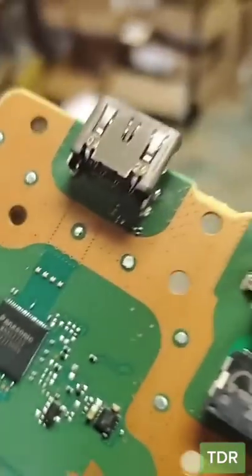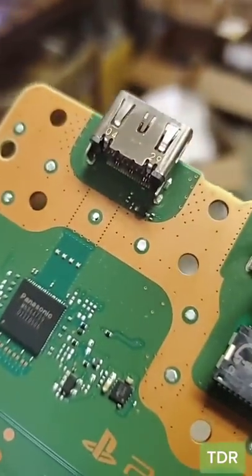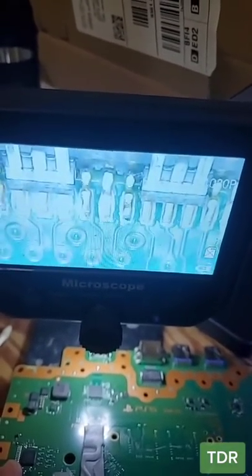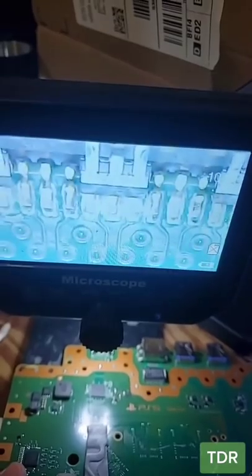There's liquid metal on the APU, and we have the HDMI port. Just by looking at it, it doesn't look good. Let's put it under the microscope. This port really does not look healthy here — for whatever reason from the manufacturer, it looks exactly like this.